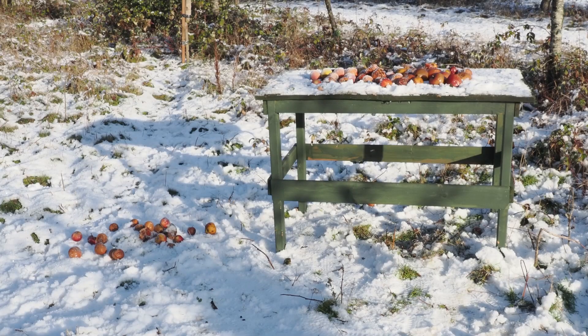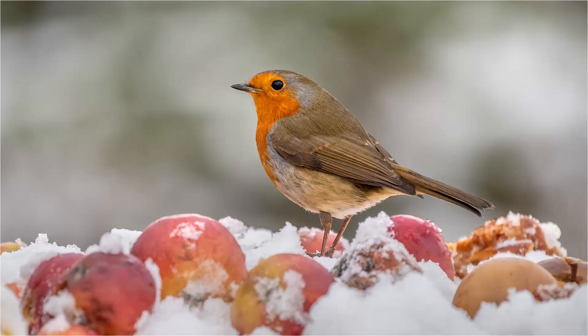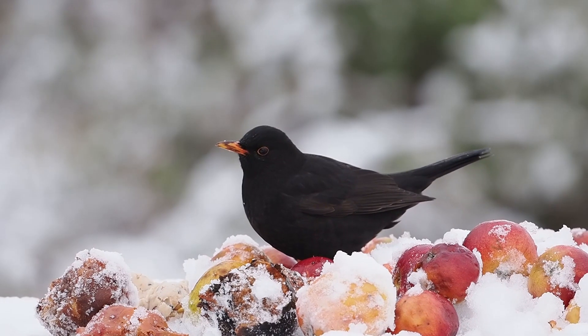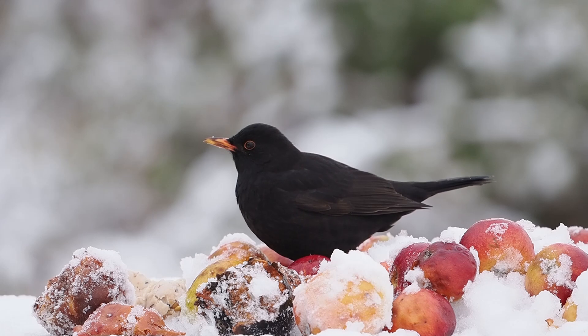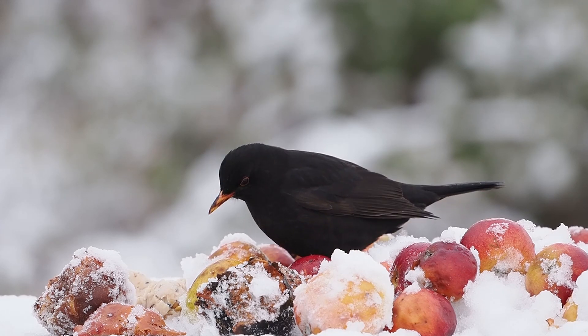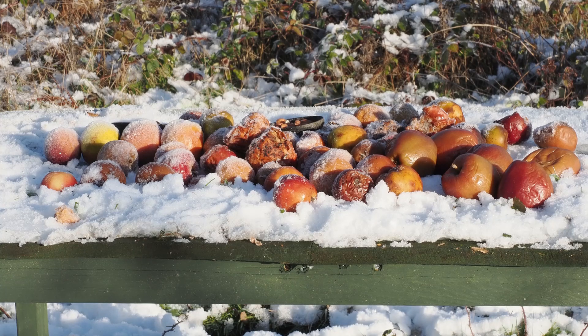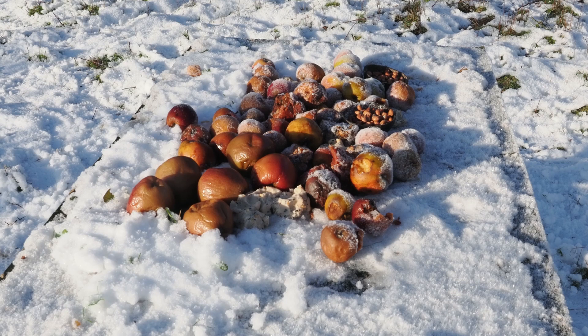This is the table where I've got the apples set up. Fortunately this place is an orchard so there are plenty of rotten apples. The table gives me a clear view of the background, which is important. One tip regarding apples for blackbirds, thrushes, and fieldfares: they like rotting apples, and if you buy them fresh from a supermarket they'll be too hard. A good tip is to put them in the freezer for a day, then take them out — when they start to thaw they'll be really nice and soft. I've also got peanuts and bird cake on the table to help draw birds in.